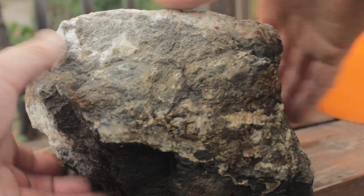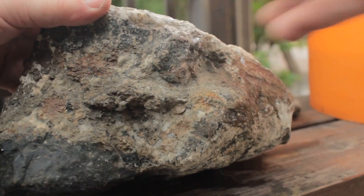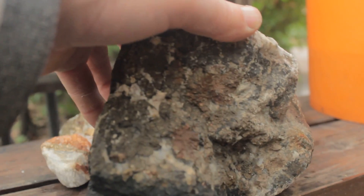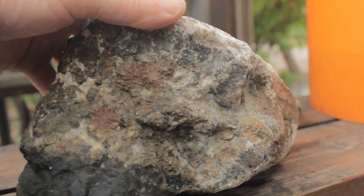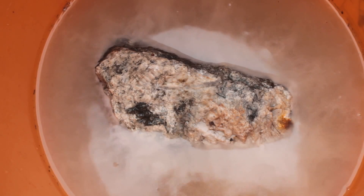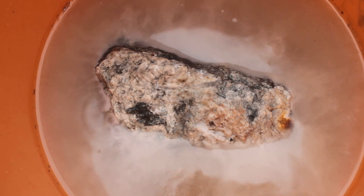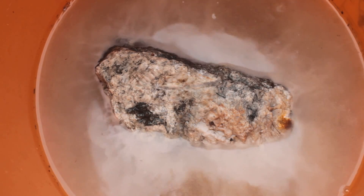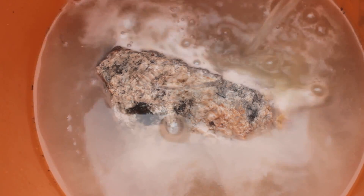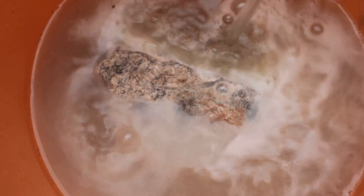It is calcite, so we'll stick this bad boy in muriatic acid and see what it holds on the inside. There's the rock already with a bit of muriatic acid in the solution, but we want to add some more. Look at that work!